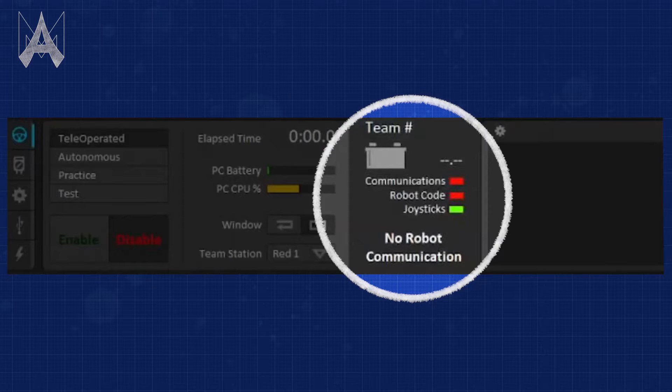When you're in the match itself, you can look at your driver's station and see whether you're still connected to the field. If all the lights are green on your driver's station and you're still connected, then it might be another problem.